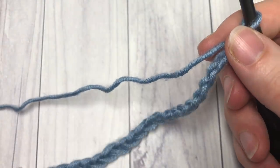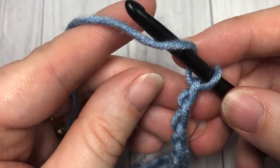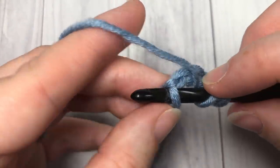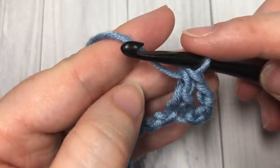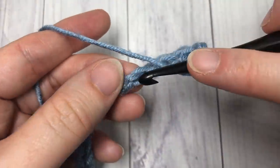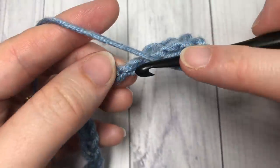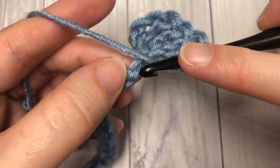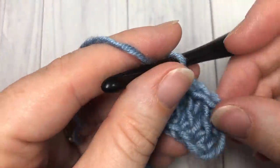Once you have your desired foundation chain, you're going to begin by working one double crochet stitch into the fourth chain from your hook. Count in one, two, three, four — into that fourth chain work one double crochet. You're then going to double crochet into each of the next three stitches. Your chain three at the beginning will count as a stitch, so you will have a total of five stitches worked including that chain three.